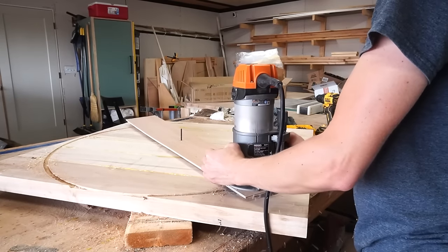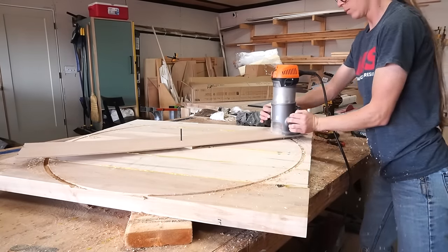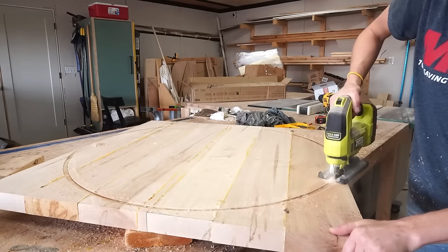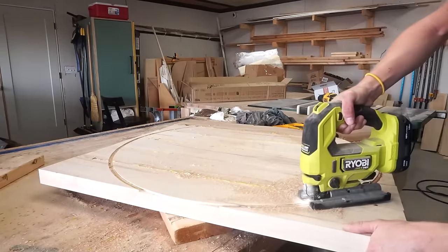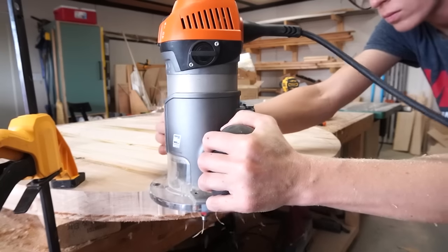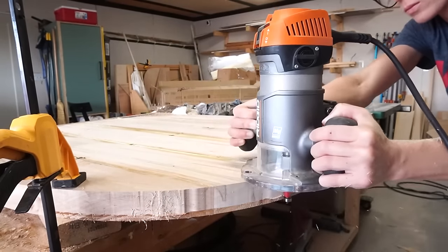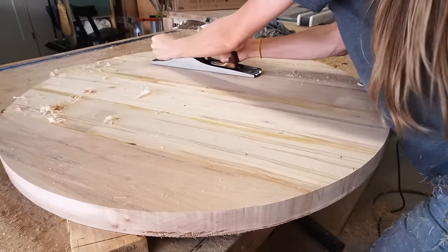Once one pass was done I could have dropped the router depth and continued making deeper passes until all the way through — that would work just fine. But instead I used a jigsaw to cut off the edges, then used a flush bit in my router to cut the rest of the sides flush with the initial router cut. Time-wise it took about the same amount of time, so this probably wasn't much of an advantage. Since I was cutting away so much material with the flush-cut bit I did have to make multiple passes anyway. Really, however you decide to cut your circle is fine as long as it gets cut.